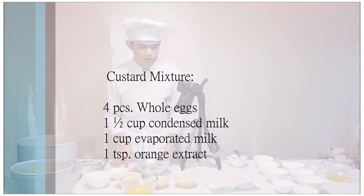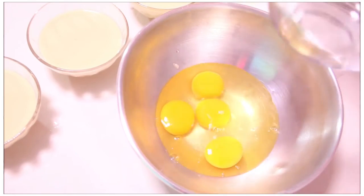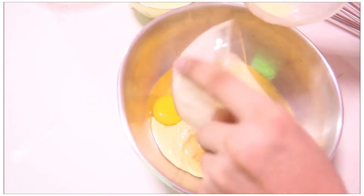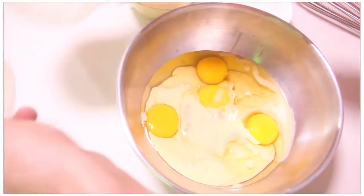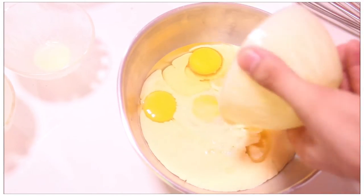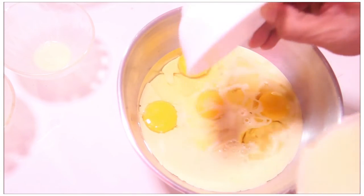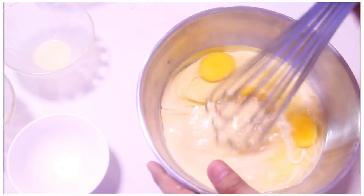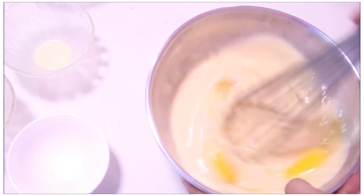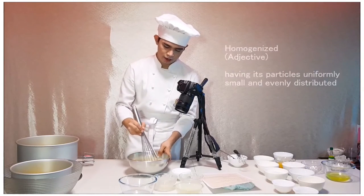In making the custard mixture, just combine eggs, evaporated milk, condensed milk, and orange extract. You can use calamansi juice, but orange zest is basically optional. So combine everything and mix it well.